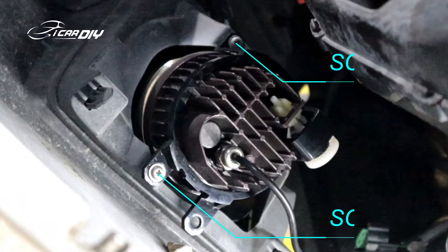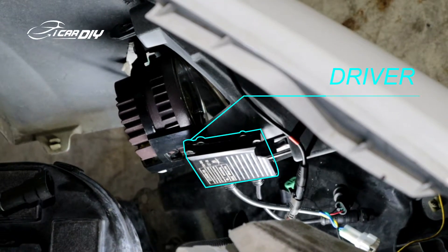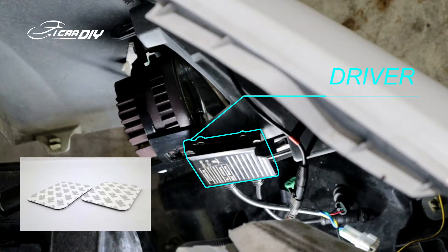Use the OEM screws which we just took off to fasten our LED fork light. Now I have stuck my LED driver near to the fork light with 3M tape.